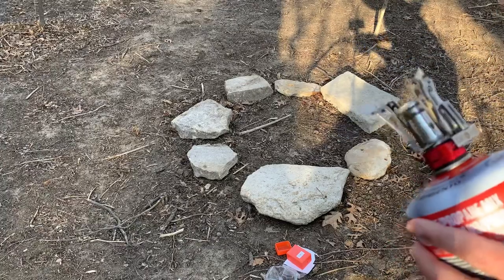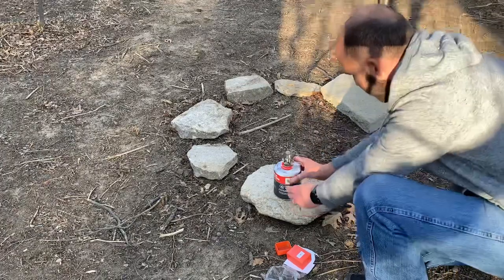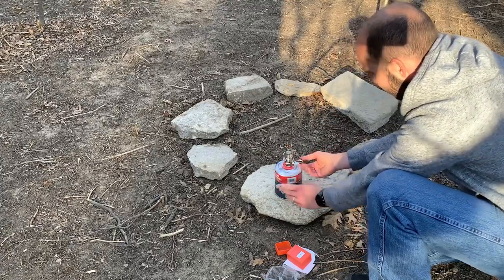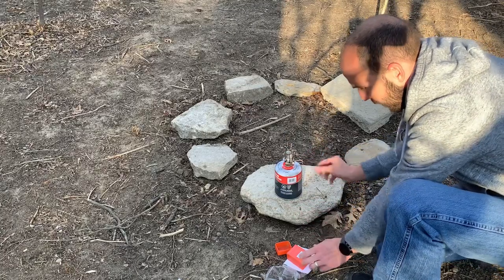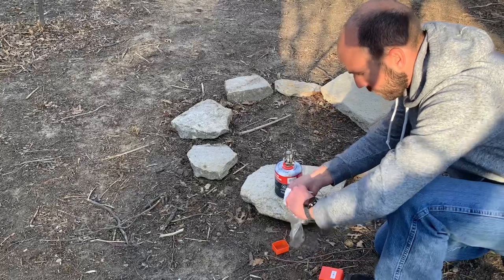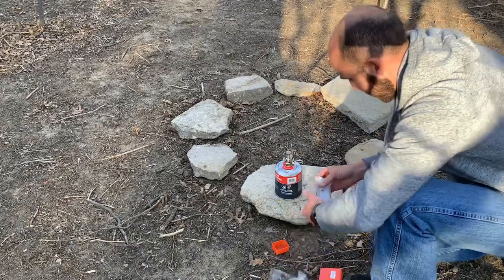Lights right up, super quick and easy! See if I can burn this paper wrapper and show y'all — and the plastic off.